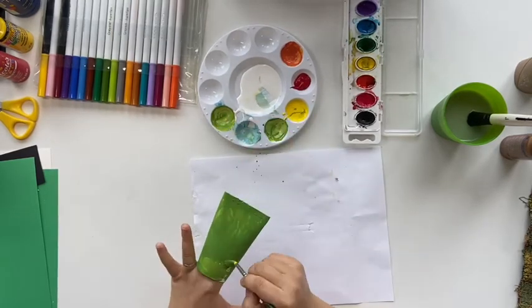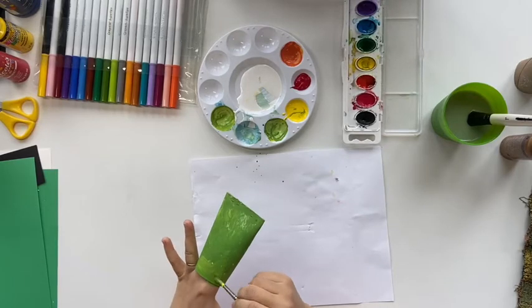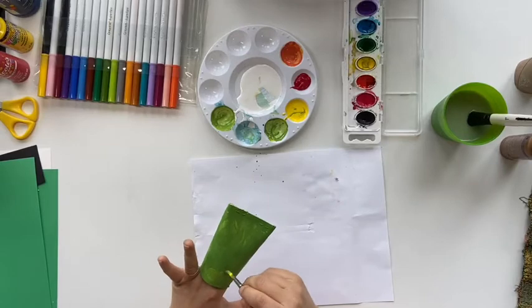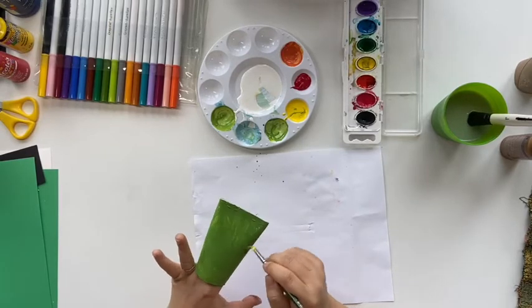When you finish, do not lay the frog body on the table or any paper. Try to have the frog body stand up so you have less surface of the paint touching the table.